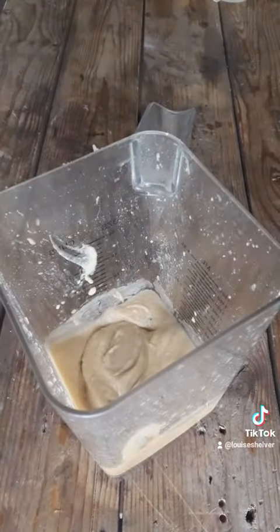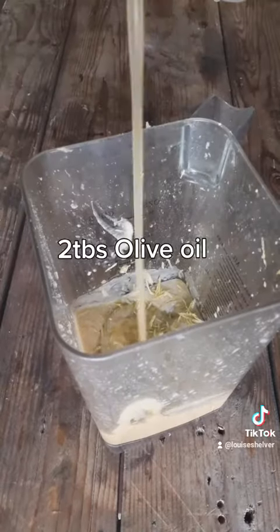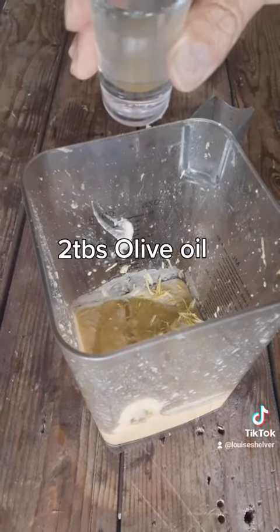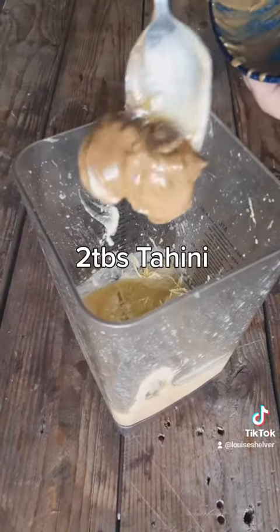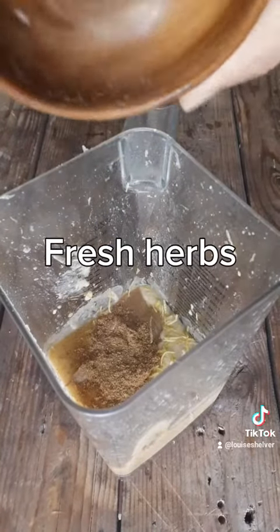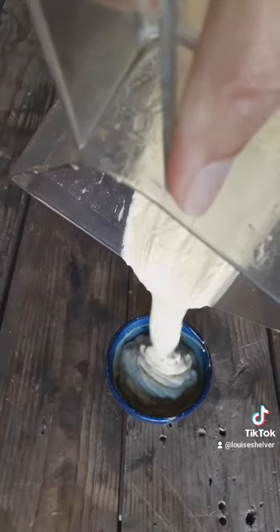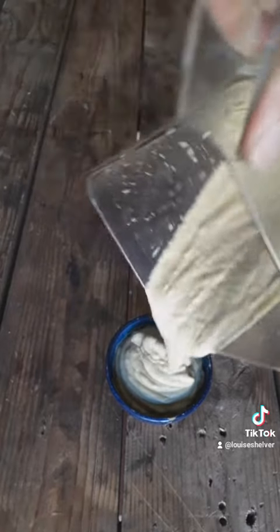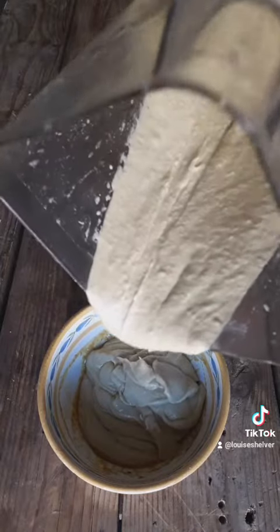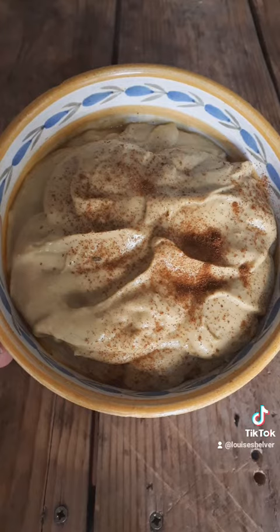Expand on that and add a bit of salt, lemon zest from your one medium lemon, some olive oil if you want to, some tahini, some cumin — I love cumin — and fresh herbs if you've got. That gives you a stunning hummus and this can be used as a pasta sauce or as a dip with chips or carrots. Finish it off with some smoked paprika if you've got.